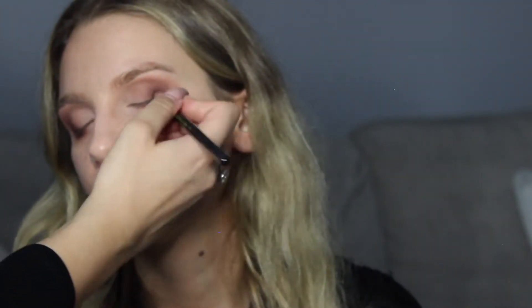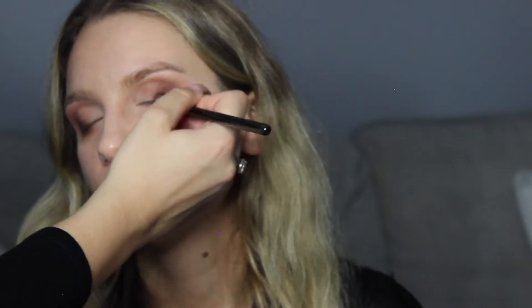Now I'm adding Embark from MAC — it's a dark brown. You want to build up the darkness and go closer to the outer V, leaving a little bit of that Swiss Chocolate in between. That way it doesn't all smudge and blend into a muddy color — you can see the dimension and the transition.